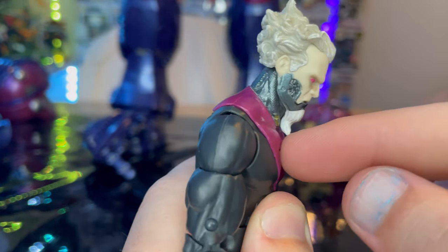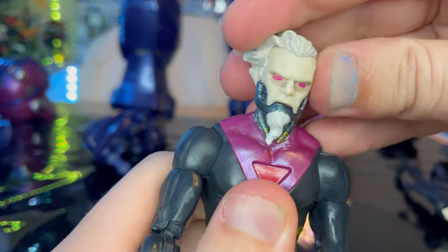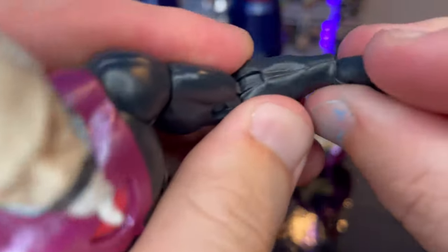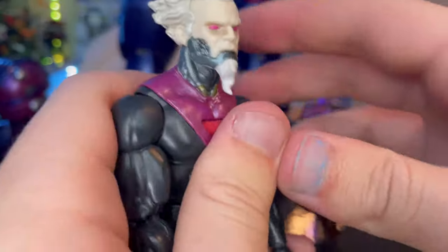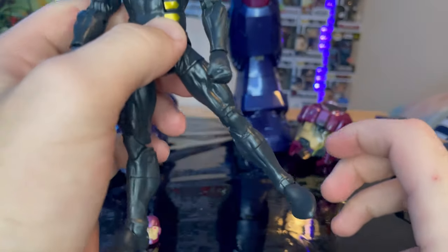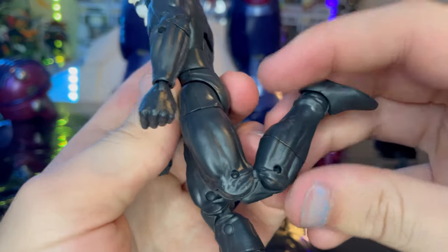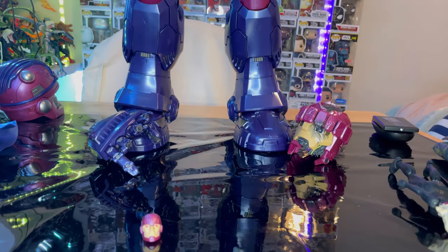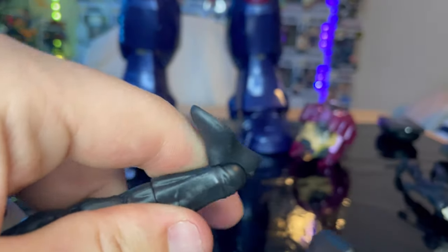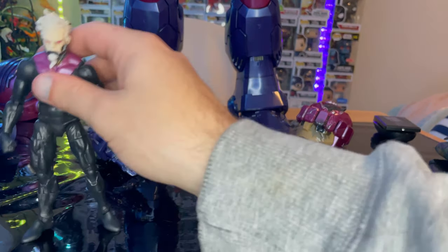He can move his head down a little — the chin beard gets in the way — and look up, left, and right. There's some hip pivoting. Shoulders can move out, with 360-degree rotation, bicep swivel, and double-jointed elbows. Wrists can hinge down and up with 360-degree rotation. He has an ab crunch going forward and backward, and a waist swivel. Legs can kick out, forward, and backward with a thigh cut, double-jointed knees, shin cut, ankles that hinge and pivot. I prefer the Bastion head sculpt over the Prime Sentinel head sculpt.